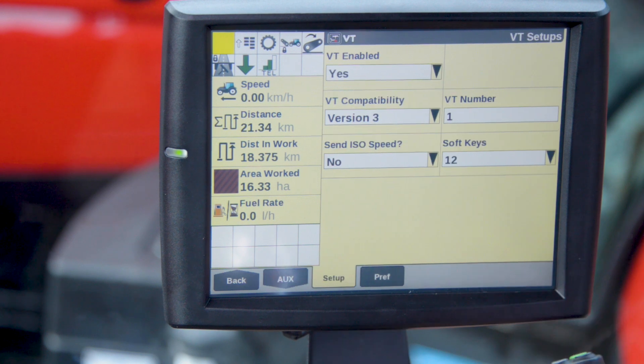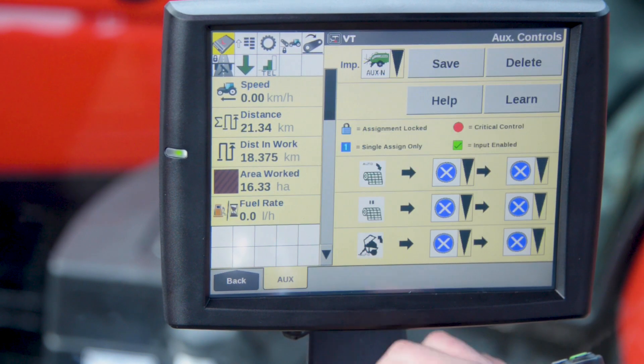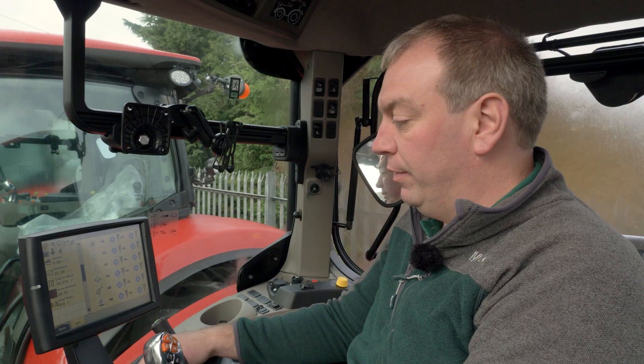Along the bottom we need to select virtual terminal, and now we have an aux menu. If we enter this, it shows us the functions that are available from the baler.